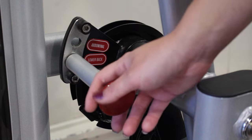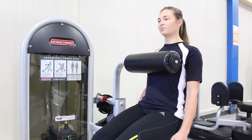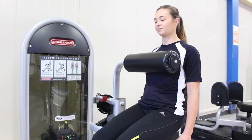We'll start by adjusting this pad so that it's on the abdominal selection here, and from there we're just going to lean forward, keeping the back nice and straight, and come right back up.